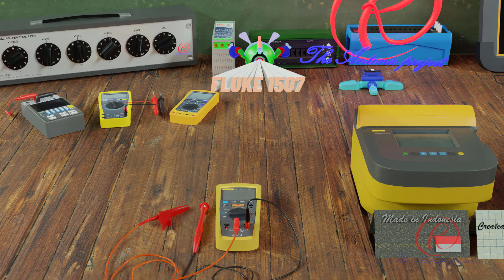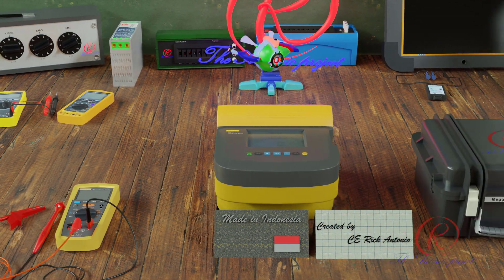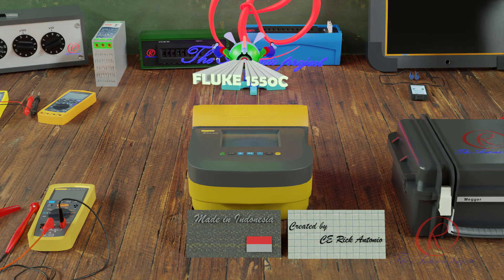The first tester is the Fluke 1507, made by Fluke. This tester complies with IEC 61010 standards and defines three measurement categories — CAT2 to CAT4 — with preset test voltages from 50 V to 1000 V. Next is the Fluke 1550C, a high-voltage insulation tester used to validate general circuits such as switchgears, motors, and cables.